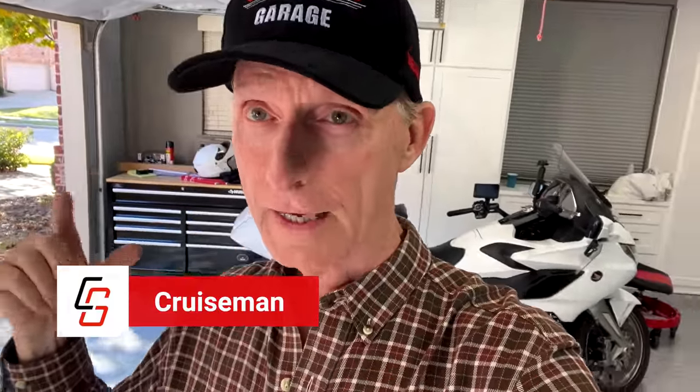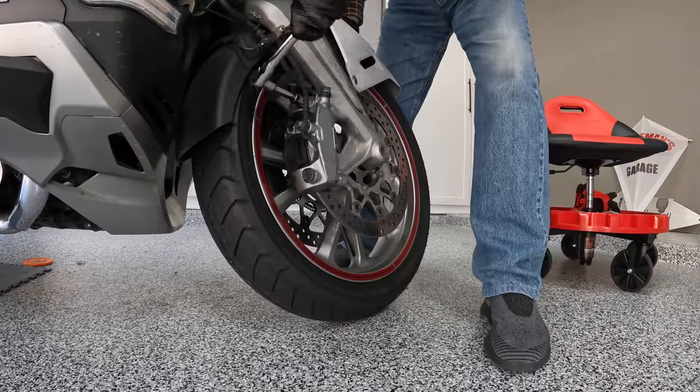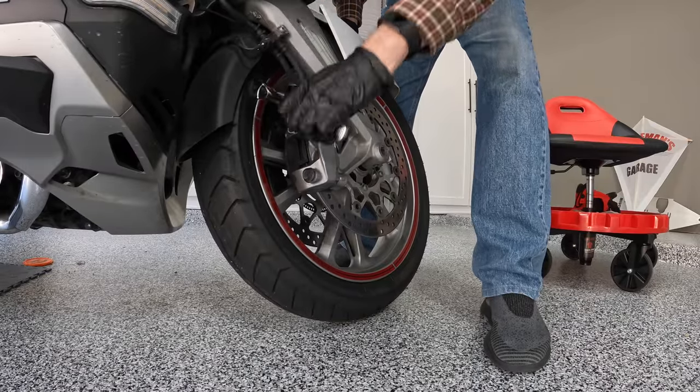Hey everybody, Cruiseman here. Today I'm out in the garage and I'm getting ready to do a brake pad job. I'm going to replace the front brake pads on my 2018 Goldwing — not the rear, just the front. So that's going to be the subject of today's video. Probably a good time for a time lapse, so let's get started.